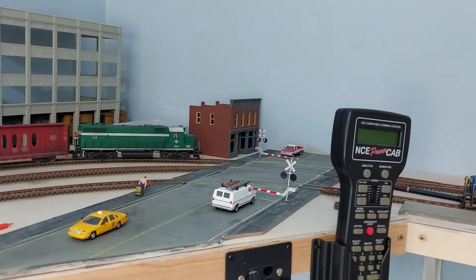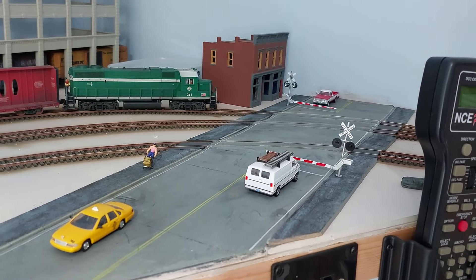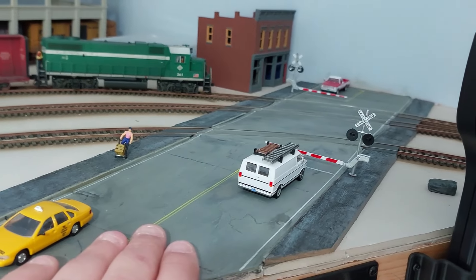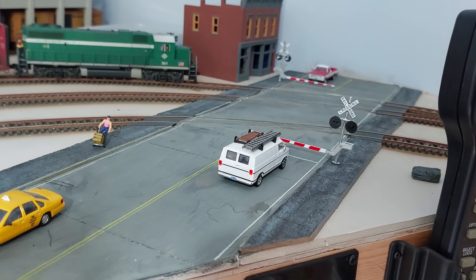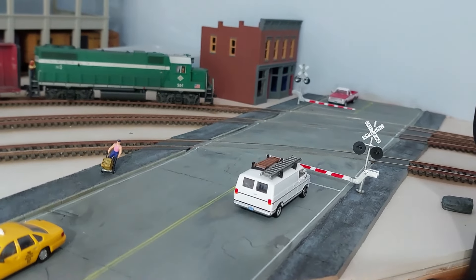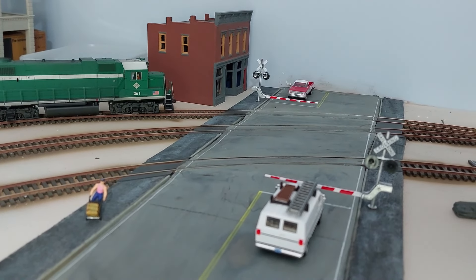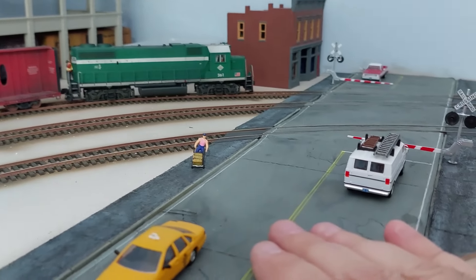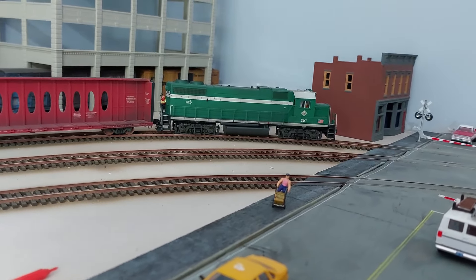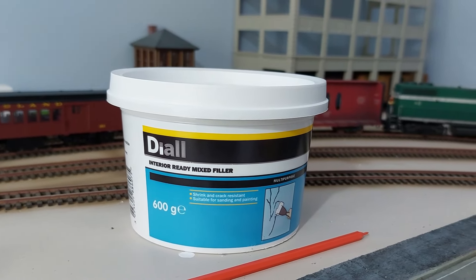The first thing you're going to notice is that a street has appeared on the layout. For those of you in the same groups as me on Facebook, you will have seen some of this. I wanted to get this in before I did the ballasting, and I have a certain way of making my roads. I also used, for some of the street infill, a technique shown by Boomer of Boomer Dioramas fame. The roads are a card stock sub-base — one or two millimeter cardboard — and then surfaced with what we in the UK generically call poly filler, which is an interior ready-mixed filler.